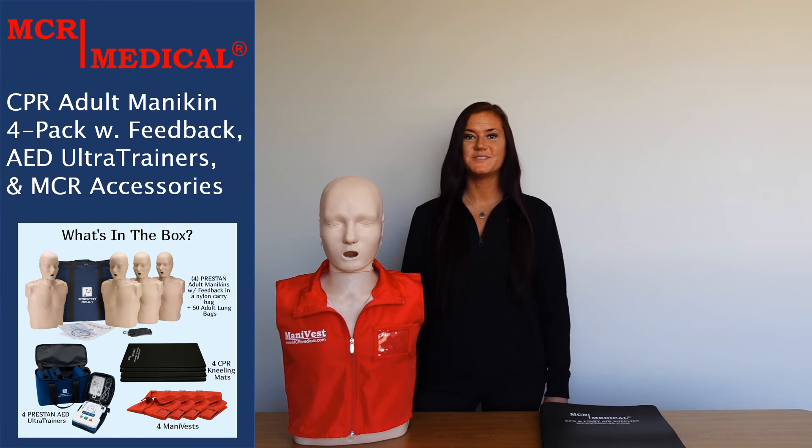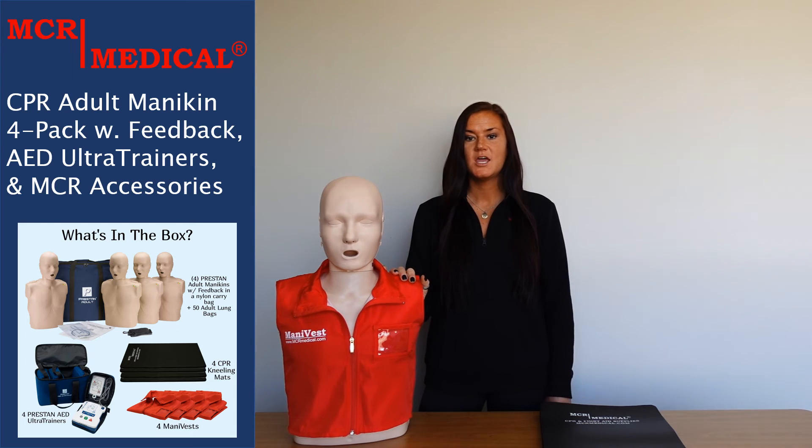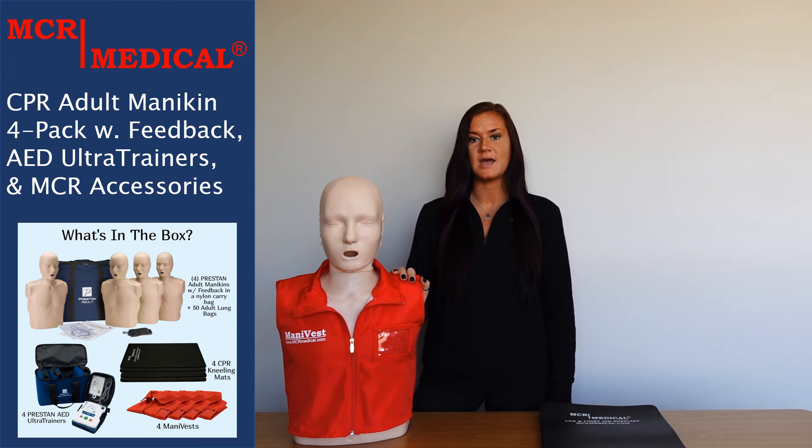This kit also includes some MCR Medical accessories that are sure to enhance your CPR training classes. You will receive four mani vests, which will help keep your mannequins clean and looking stylish, and provide a lifelike training scenario for students as they have to practice removing clothing before applying AED pads.